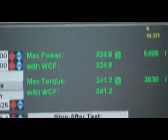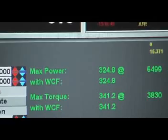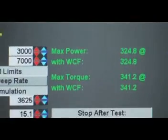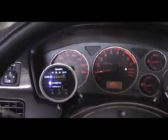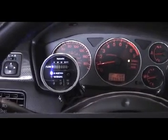This is just an Evo 9 with stage 1. We've got 341 torque and 324 wheel horsepower, up from 290. Those are some pretty respectable gains — 35 horsepower and about 50 foot-pounds of torque increase with just a very conservative tune. The boost is touching 27, the air-fuel is very conservative, and the car is not knocking at all. Pretty nice upgrade — I'm a big fan of Aquamist, if you couldn't tell by now.